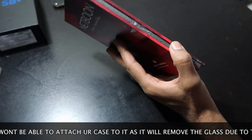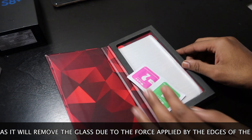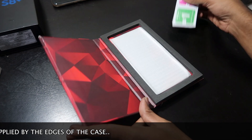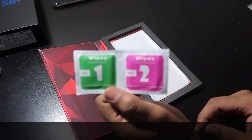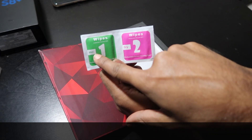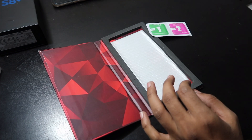As there is foam it won't get damaged inside. And here guys, it is just like a notebook. As you can see, here are the wipes which we get with any tempered glass — one is wet and one is dry.